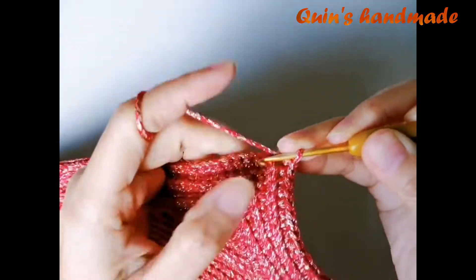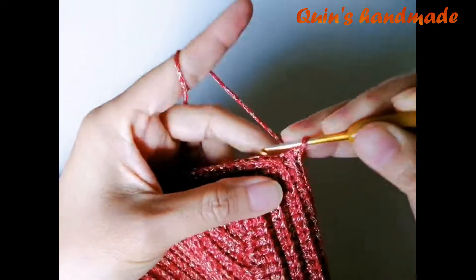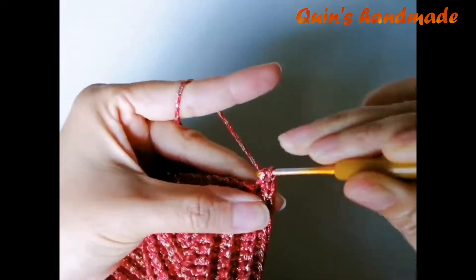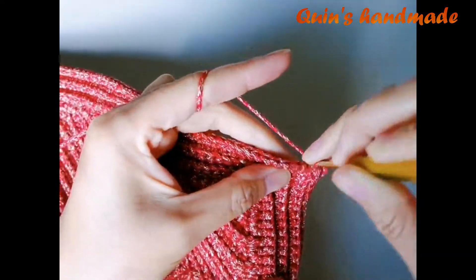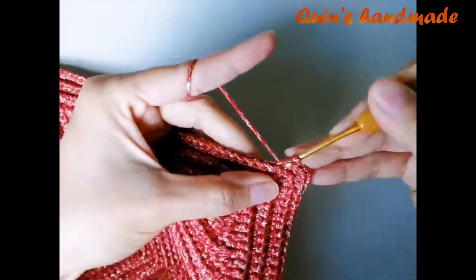Chúng ta đã móc đến góc. Các bạn cũng thêm 1 đơn, 1 xích, 1 đơn vào phần góc này. Sau đó móc toàn bộ mũi đơn ở góc thêm tương tự cho đến khi gần kết thúc hàng 7.